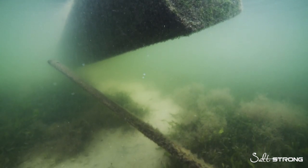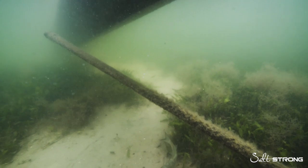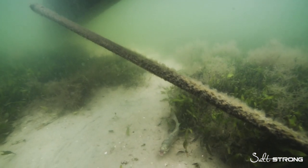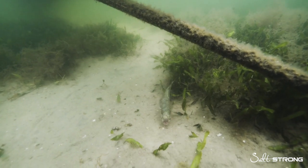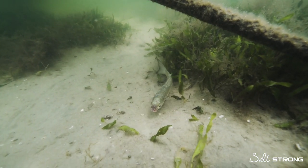This is one of the best techniques you can use when fishing shallow water structure, especially — not exclusively — but especially when the water is cold and the fish aren't moving a lot.